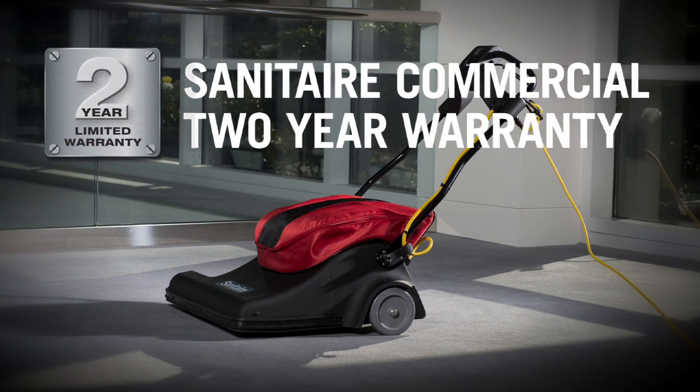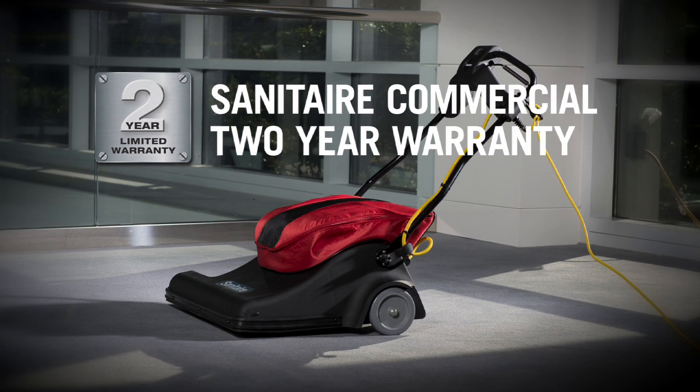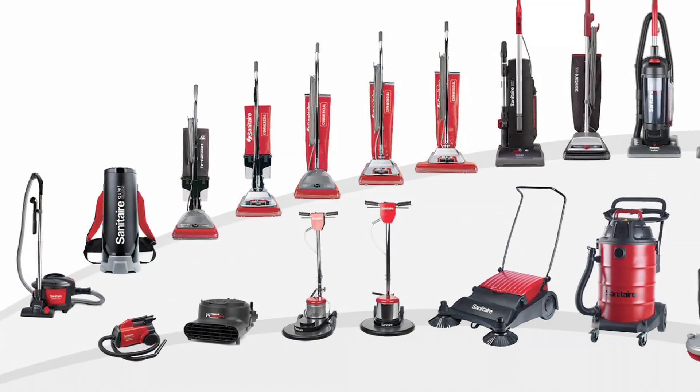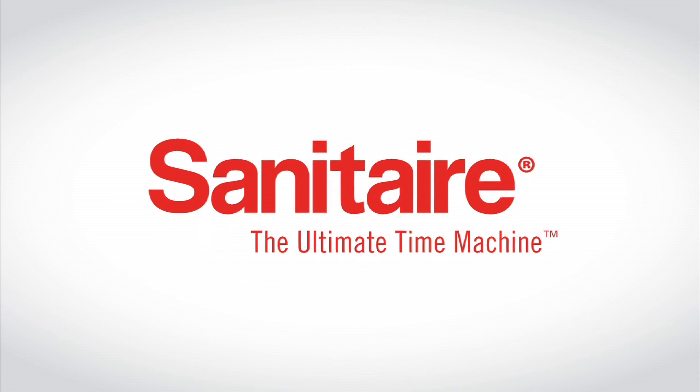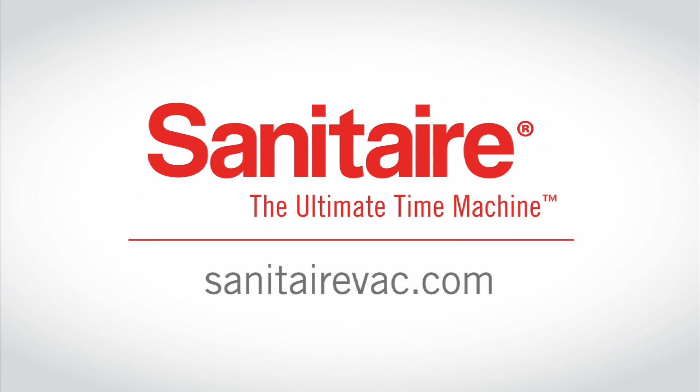And of course, it comes with the Sanitaire commercial 2-year warranty — another reason why Sanitaire is the ultimate time machine. Sanitaire Vac.com